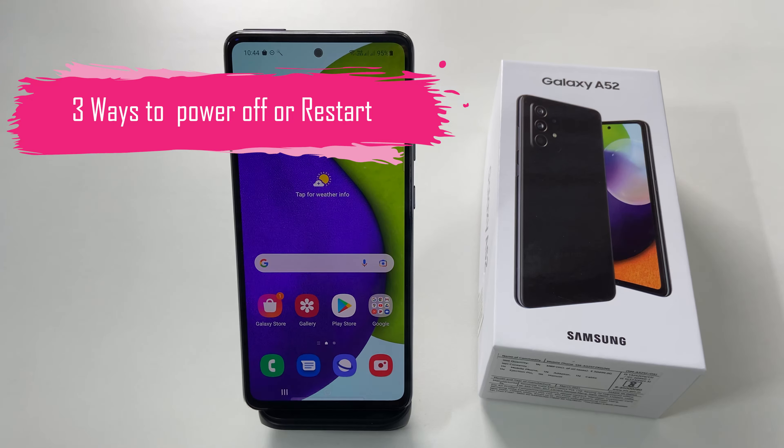Hi friends, this video will cover three different ways to restart or power off Samsung Galaxy A52 or Galaxy A72.